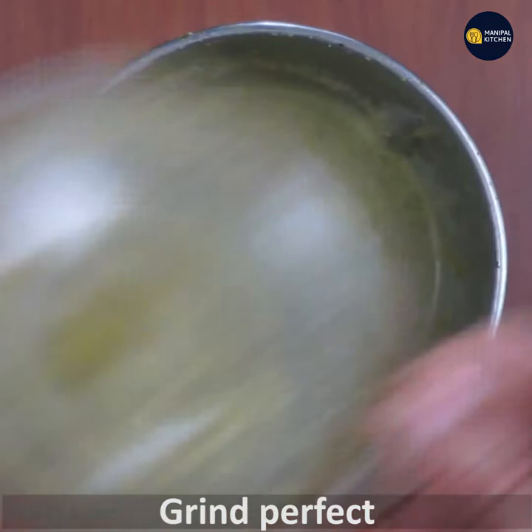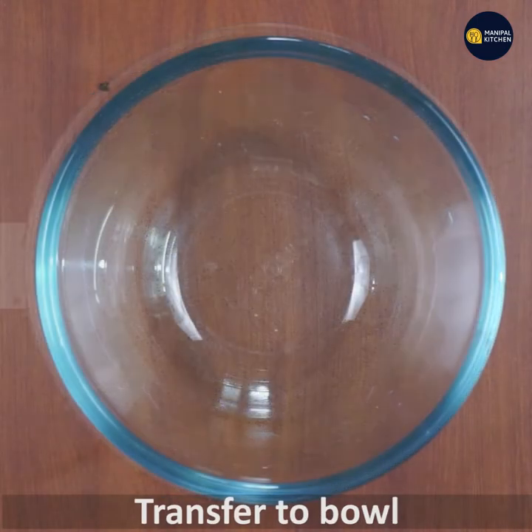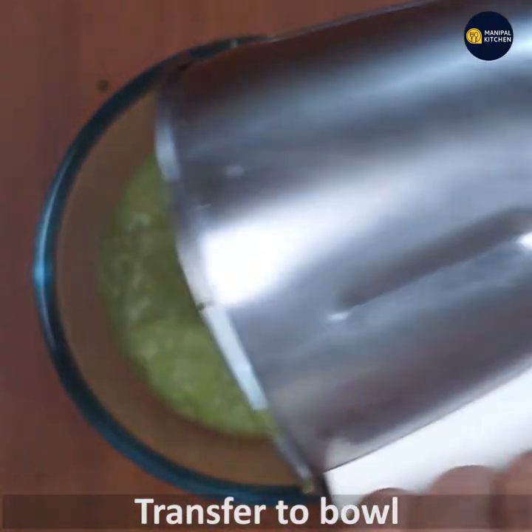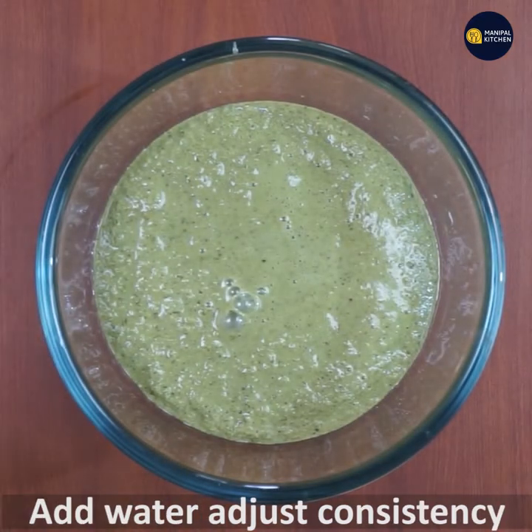Let's grind it correctly and perfectly. Now let's transfer to a bowl and adjust the consistency.